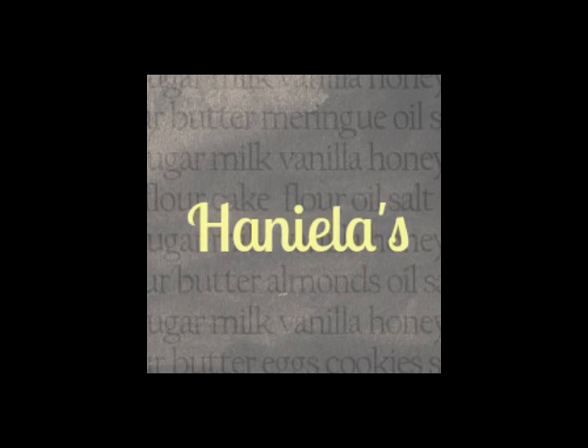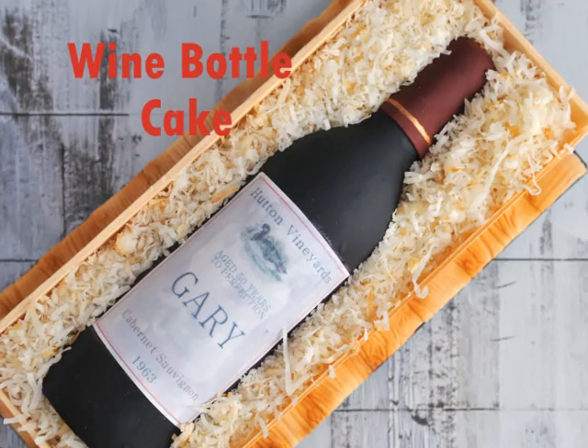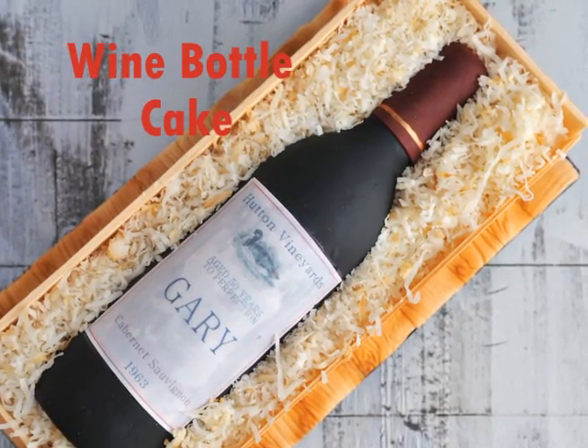Hi guys, welcome to my YouTube channel. In this video I'm going to show you how I made a gum paste wine bottle cake.